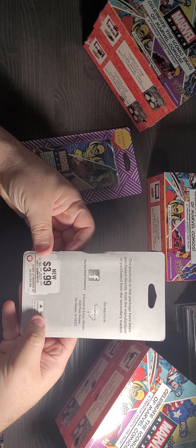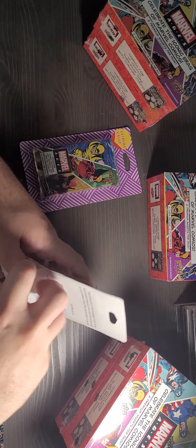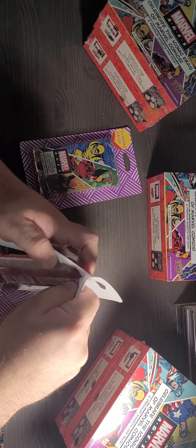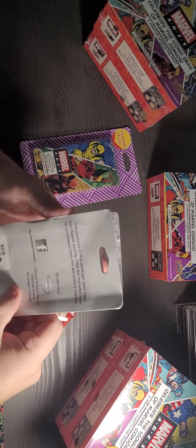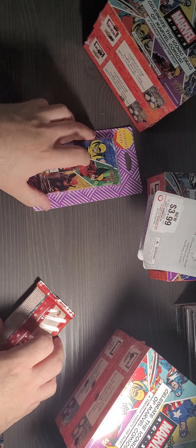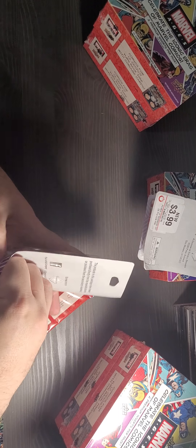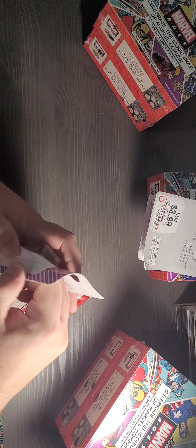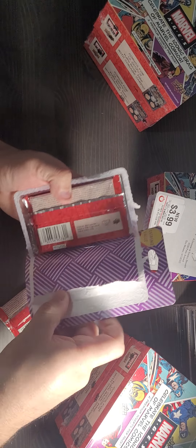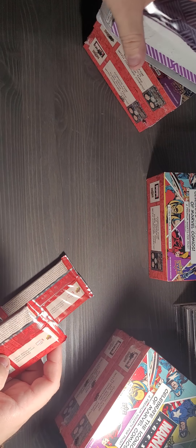These were exclusively only at GameStop, $3.99 a pack. This distributor here is the same company that distributes the repack Pokemon cards and stuff like that they sell at Target and Walmart.